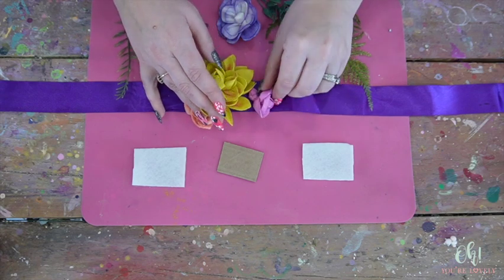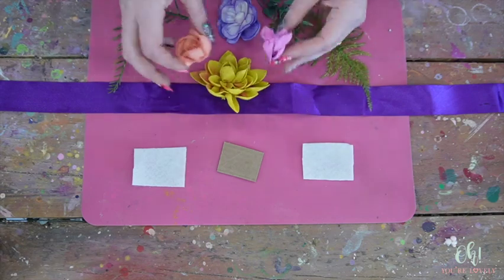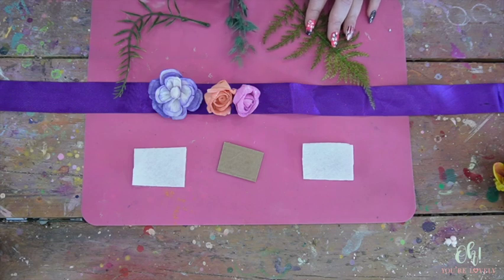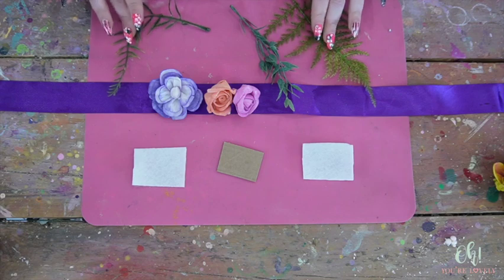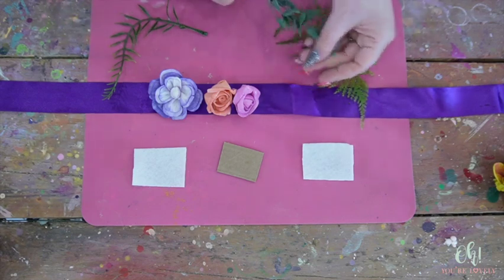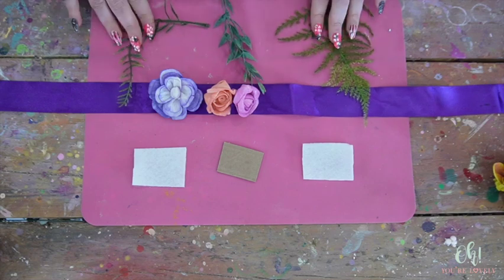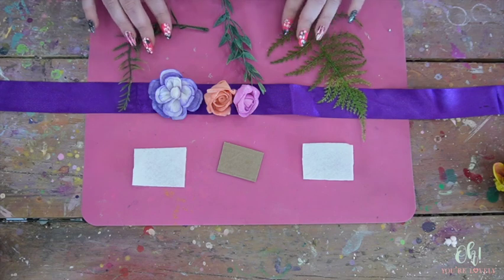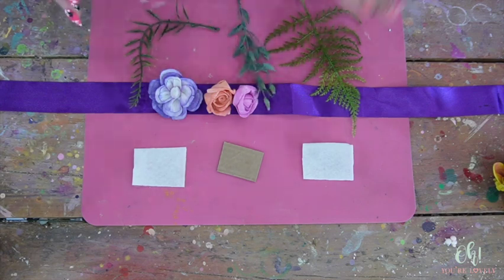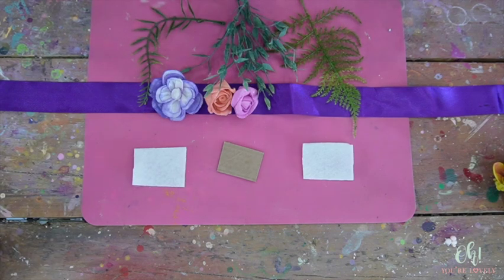I'm debating whether to do a single flower or a little grouping - decision time! For greenery, we've got two different types: this is more like an asparagus fern and just a fern fern. I'm sure there's a better name for that. Then of course the star that has been throughout everything is the Italian ruscus, which you can find at ohyourlovely.com. We're going to cut the greenery down into different pieces, and I have some more Italian ruscus on the side if needed.